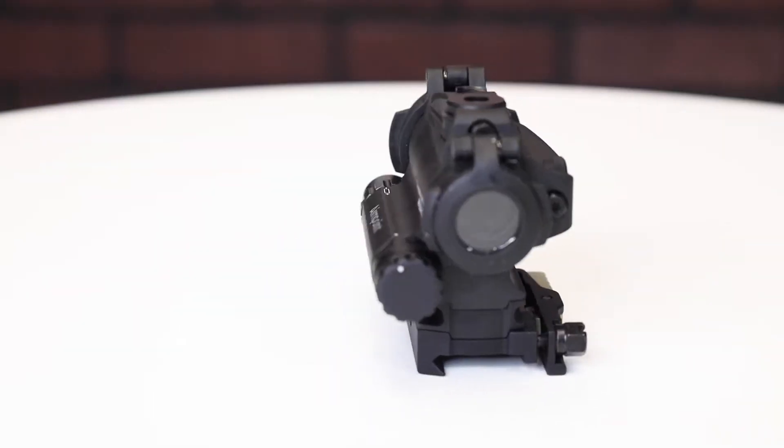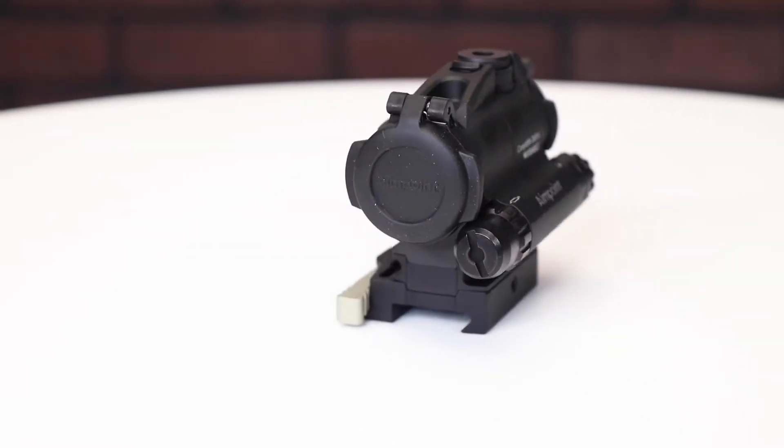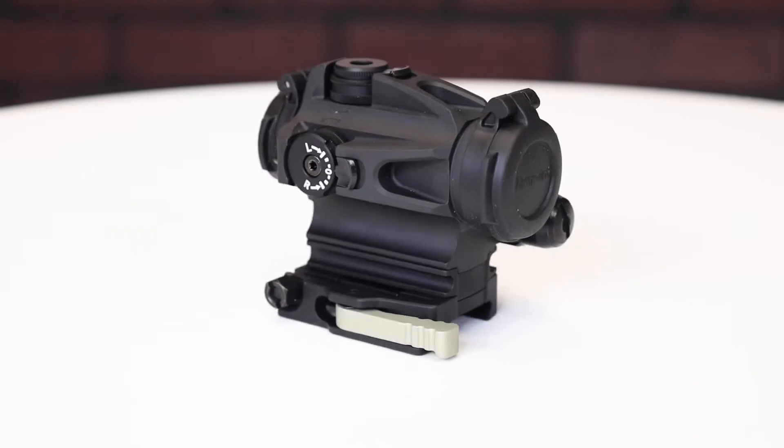The Comp M5B is a high-performance compact red dot that allows for ballistic compensation as well as wind or lead compensation adjustment. It allows shooters to quickly adjust the position of the reticle to compensate for ballistic drop for the distance to that target. It comes with interchangeable turrets adapted for different calibers of ammo and different target distances.